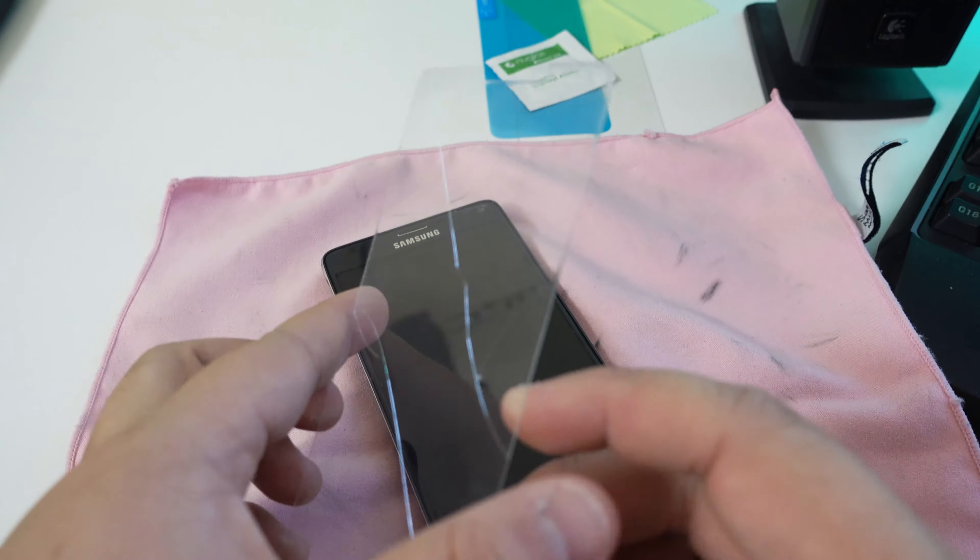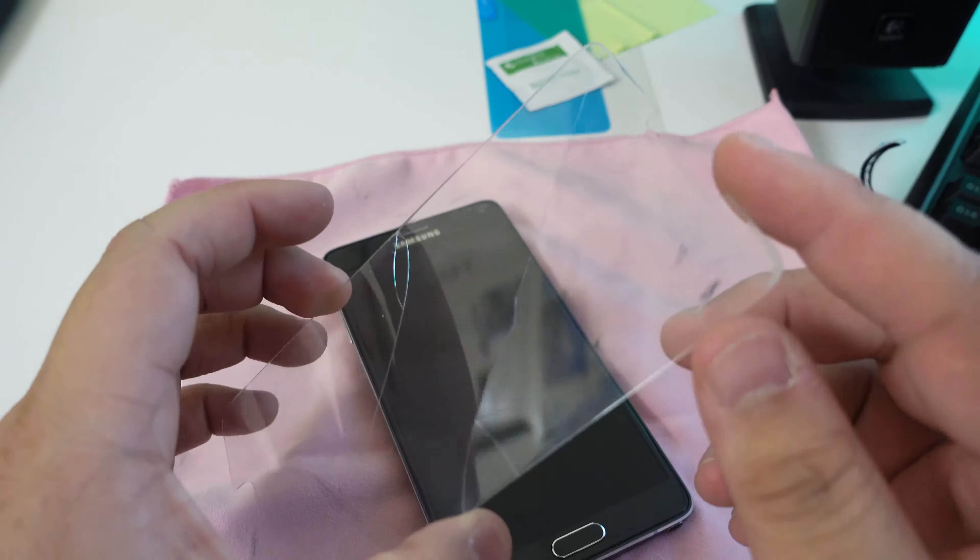Let's go over quickly what it has. So it has the cloth, the blue sticky thing to rip dust off, the alcohol wipe, the card, and the actual screen protector itself. Let's put all that aside for a second.